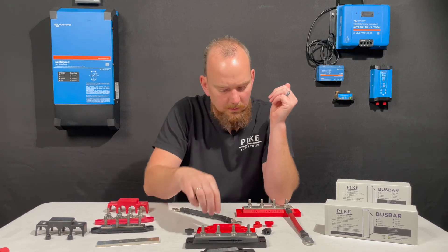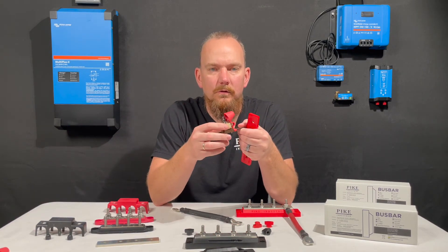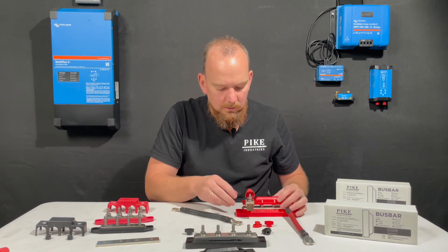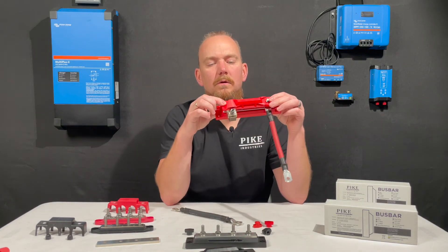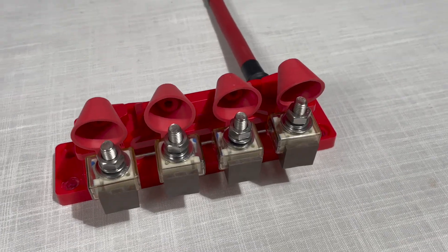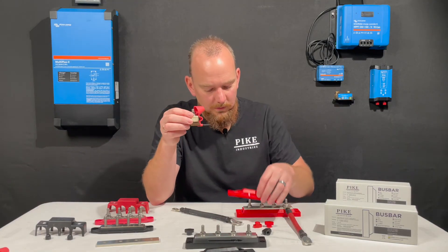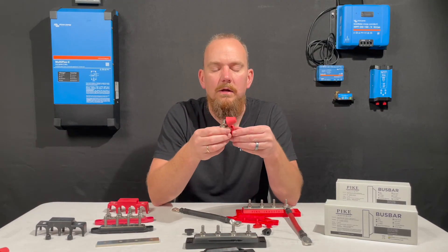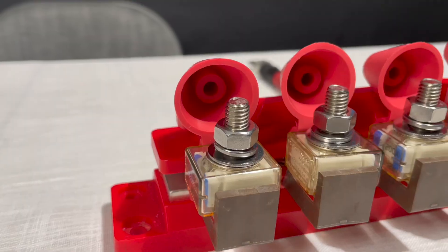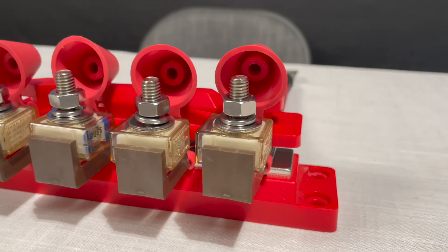Going back to the cover that we've included with it, I want to show you — with these MRBF fuses it's really handy because you can put these fuses on and still use the cover in place. As you can see, the cover does not interfere with the MRBF fuse. This makes for a really, really clean installation. A lot of people are moving to using these MRBF fuses just because of how handy they are — they don't require a separate external fuse that you then have to make another wire connection for. They're just built right in.